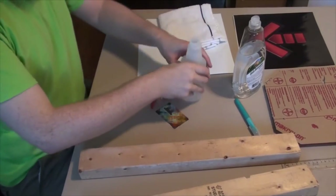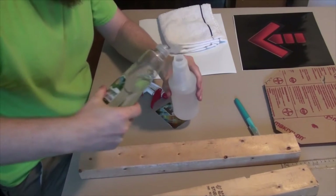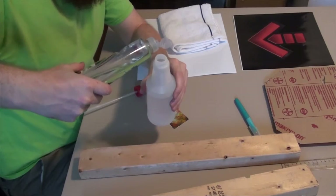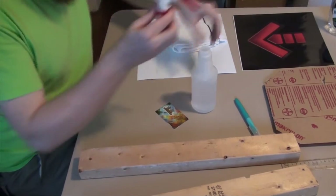Hello, welcome back. Today I want to show a few miscellaneous but important tasks in this project. The first thing I have up here is applying the decals to my polycarbonate aero panels.